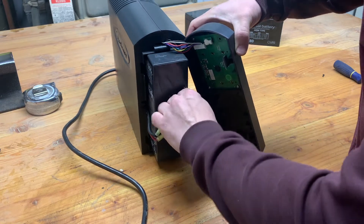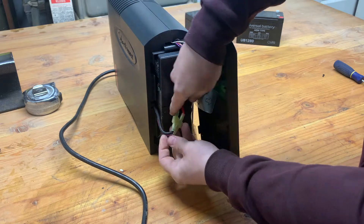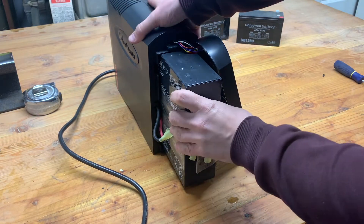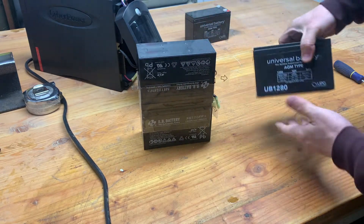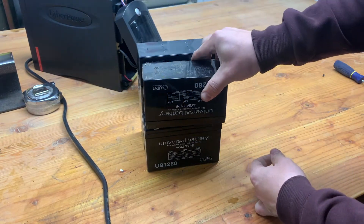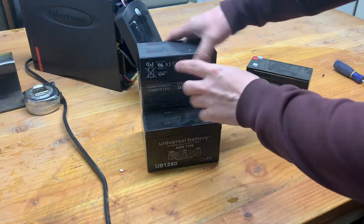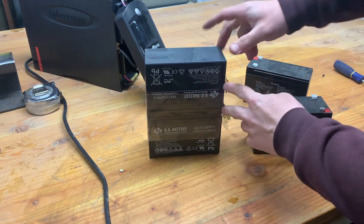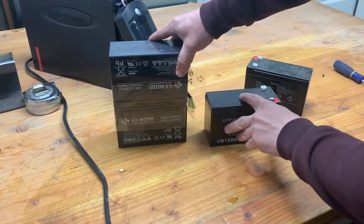They come with these little pull tabs so we can just slide both of them right out of here. Looks like we need to disconnect these first. The new battery looks about the same size. They seem to be glued together with sticky paper, so let's make sure we put these back together correctly — I'll put them side by side to compare.